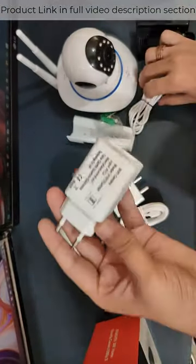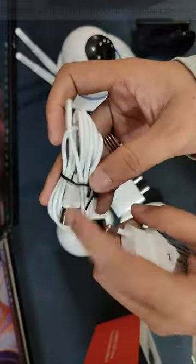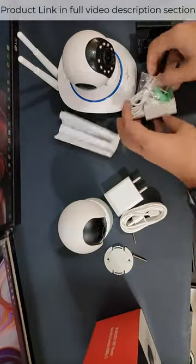In the Comran box, there is a holder, an adapter, a micro to USB cable of 1.5 meters, and also a screw.